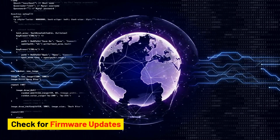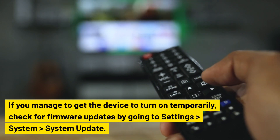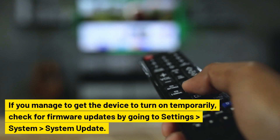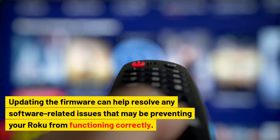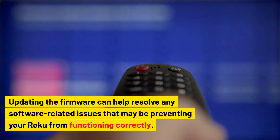Check for firmware updates. If you manage to get the device to turn on temporarily, check for firmware updates by going to Settings > System > System Update. Updating the firmware can help resolve any software-related issues that may be preventing your Roku from functioning correctly.